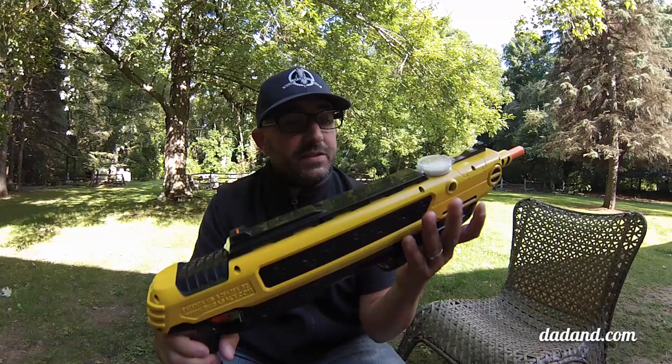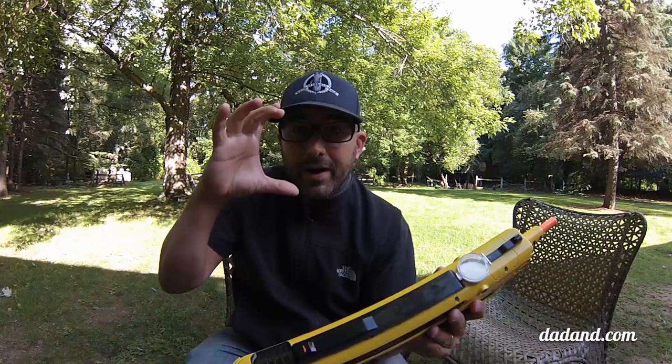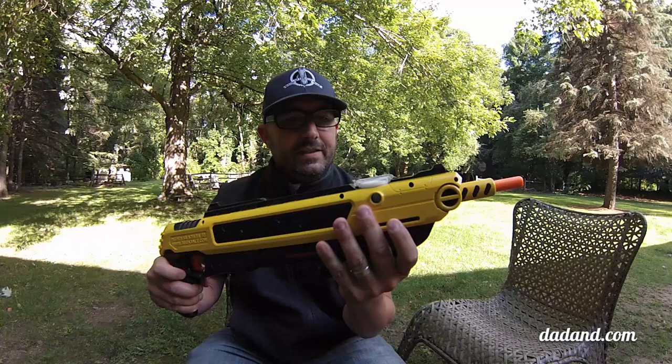Hey, it's Pete from DadAnne.com, and I'm here today to show you the Bug Assault Original Salt Gun. They call it a salt gun, but what this really is is a fly swatter of the future, because rather than using the thing on the wire with the little screen, you get this out. It's a pump action shotgun with salt in it. It basically holds about 50 shots worth of table salt right in here.